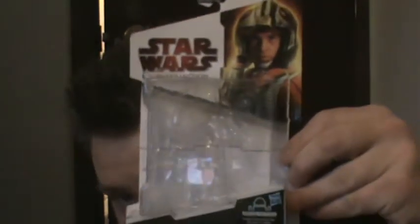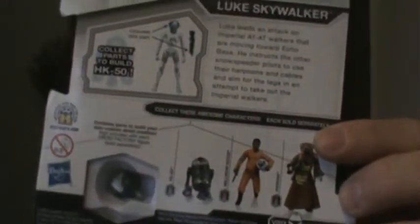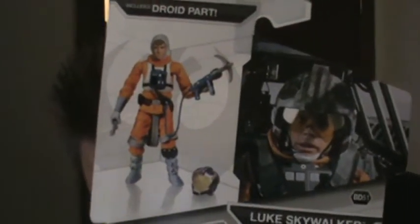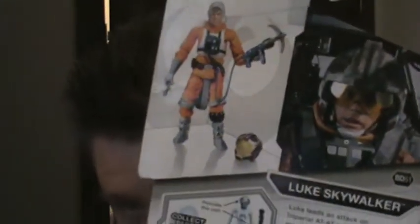I'm back with another review today from Wave 12 of the Legacy Collection. I have Luke Skywalker in snow speeder gear. This has also been re-released — I think it's Wave 2 of the Vintage Collection Saga Legends — so if you missed him, now is a good time to get him. You also get the OTC weapons pack, the card game, and the dice game with this one.